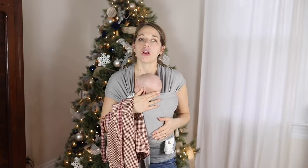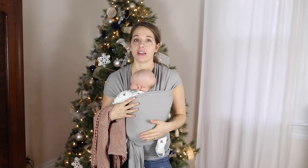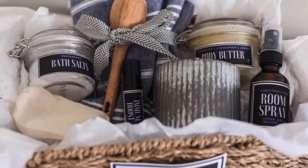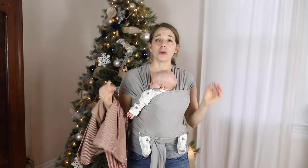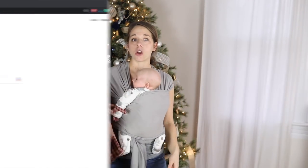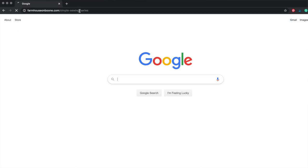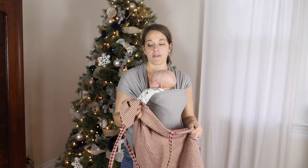I'll leave links to all of the other DIY gift ideas in the description box. I have a great gift basket with free printable labels — that's a good last minute gift idea. And if you are brand new to sewing and really want to learn, I have a free sewing course called the Simple Sewing Series. Just go to farmhouseonboon.com/learntosew. Everything from threading a needle to creating a hem and a seam — all very basic stuff.